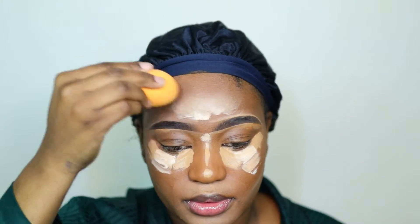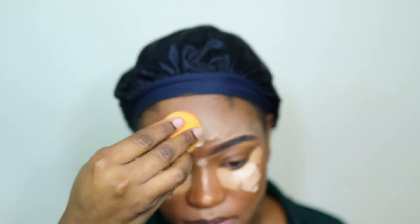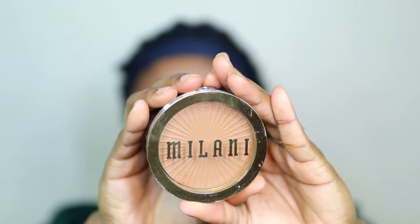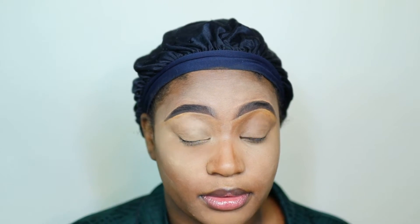I'm doing all of the points that have the least amount of products first, and I'm going to leave the under eye for last. Whenever I do the under eye first it gets too cakey and I end up with extra product moving around where I don't want it.